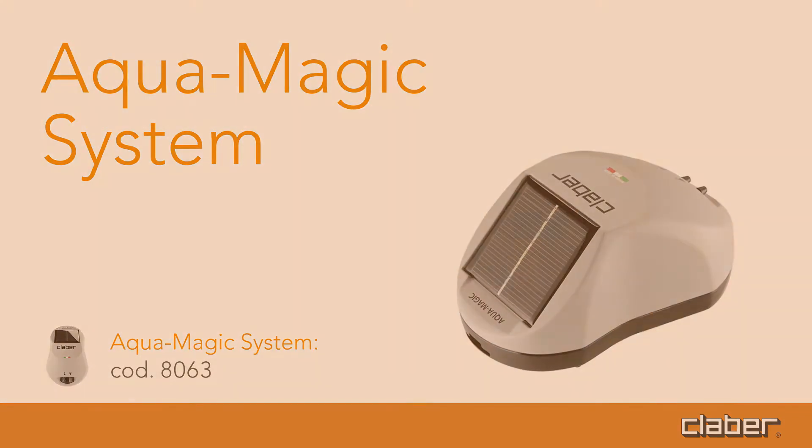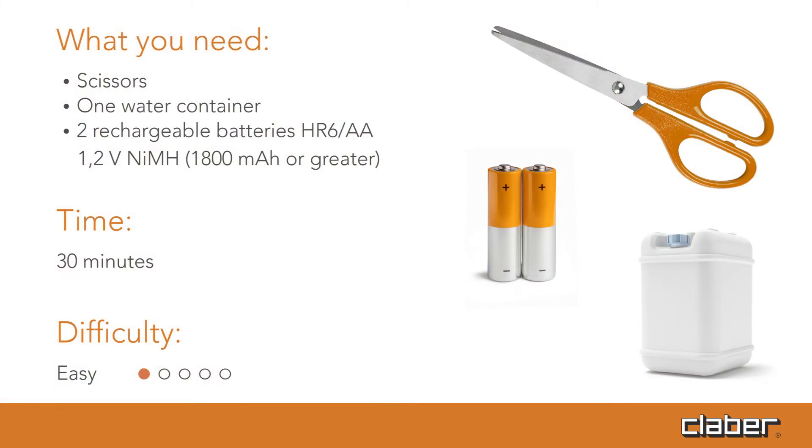Aquamagic system. What you need: scissors, one water container, two 1.2 volt rechargeable batteries, 1800 mAh or greater. Time: 30 minutes. Difficulty: easy.